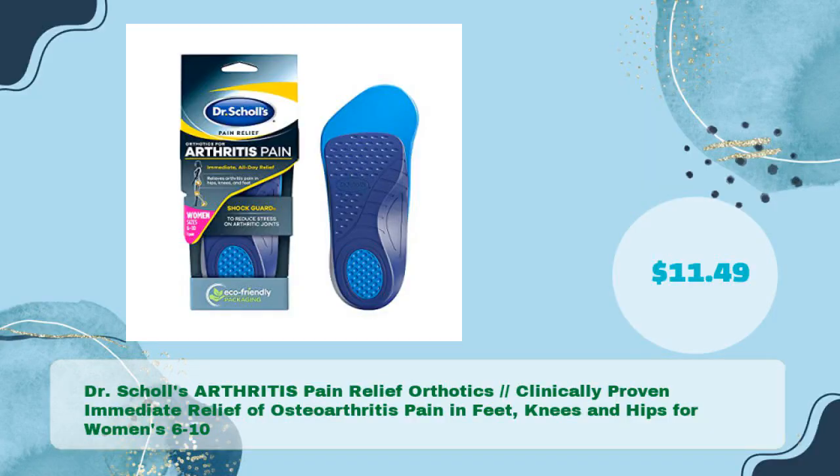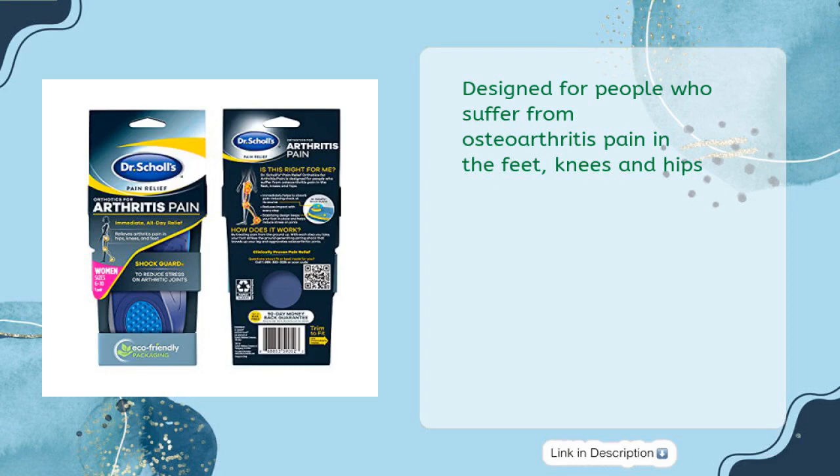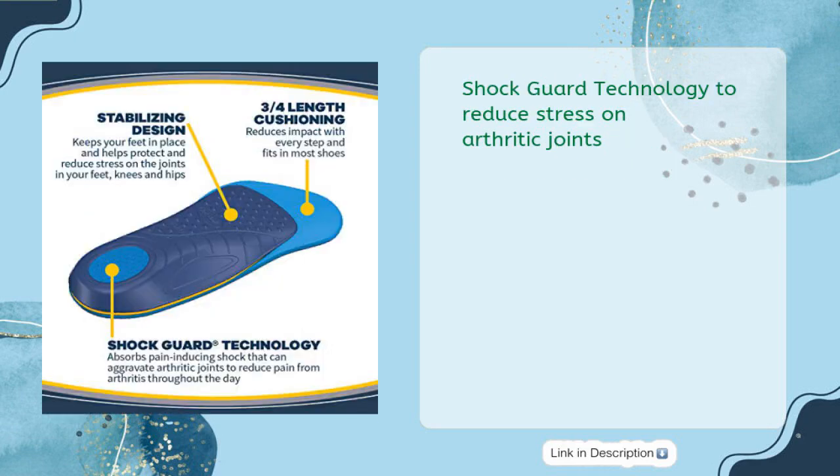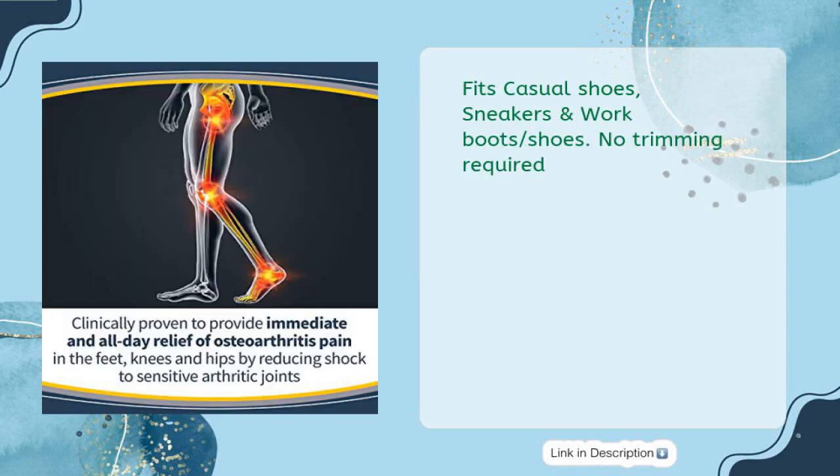Dr. Scholl's Arthritis Pain Relief Orthotics — clinically proven immediate relief of osteoarthritis pain in feet, knees and hips, for women size 6–10, in just $11.49. Designed for people who suffer from osteoarthritis pain in the feet, knees and hips. Shock Guard technology to reduce stress on arthritic joints. Fits casual shoes, sneakers and work boots — no trimming required.